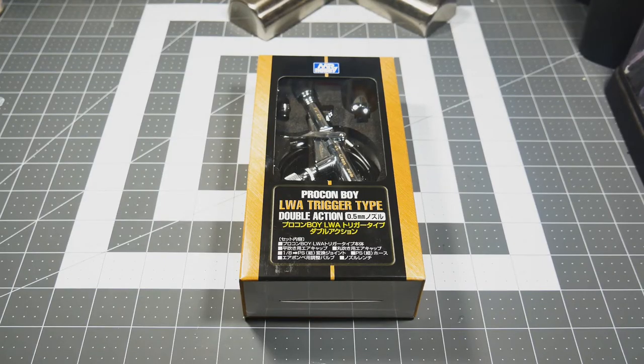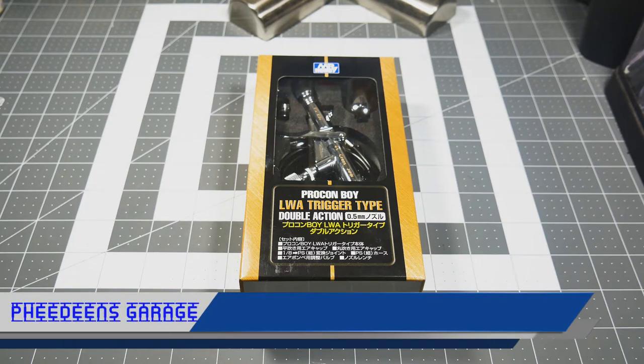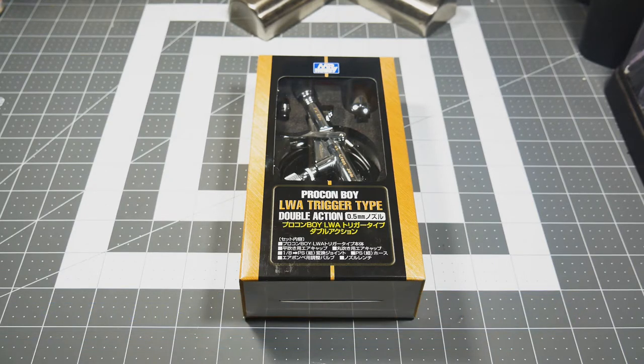Hey everyone, welcome into the garage. As you can see, we have a new toy to play with — a new tool to use. It is from Mr. Hobby: the Pro Convoy LWA trigger-type double action 0.5 millimeter gravity-fed airbrush. This is not a new product; it has been on the market for at least a few years. I just became aware of it a few months prior, and now it became a Christmas gift from the wife.